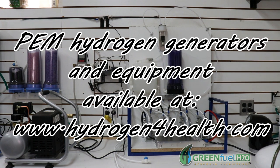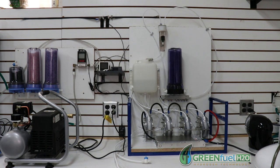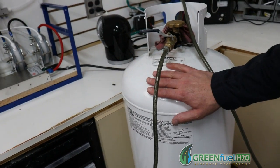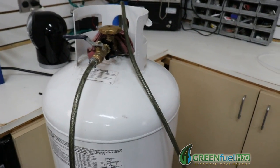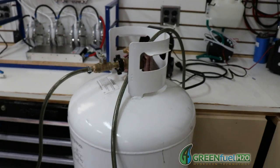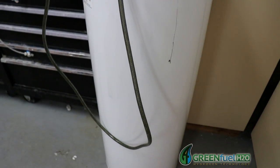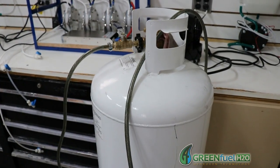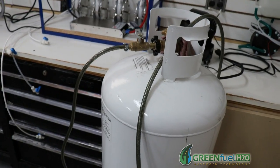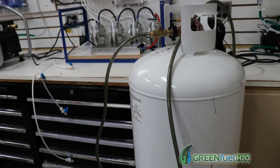Hello, this is Steve at GreenFuelHTro.com. Today I'm going to show you how to evacuate our storage tank so that we don't have any gas in here at all — any oxygen, nothing in here. We want this tank empty so that when we compress hydrogen into it, all we have is hydrogen in the tank. We want to stay safe, get that hydrogen content above 97% so that we don't have any problems with explosions.